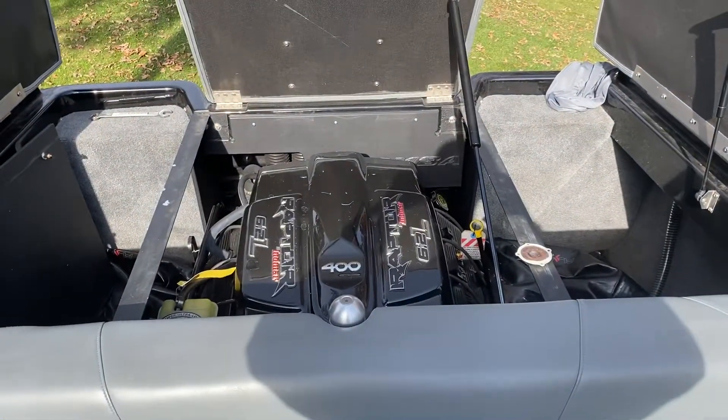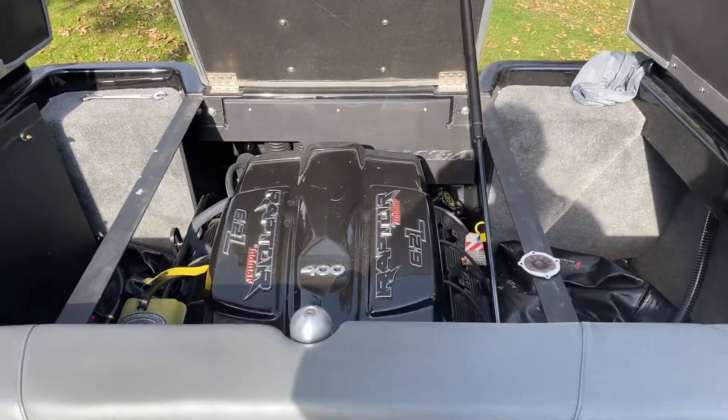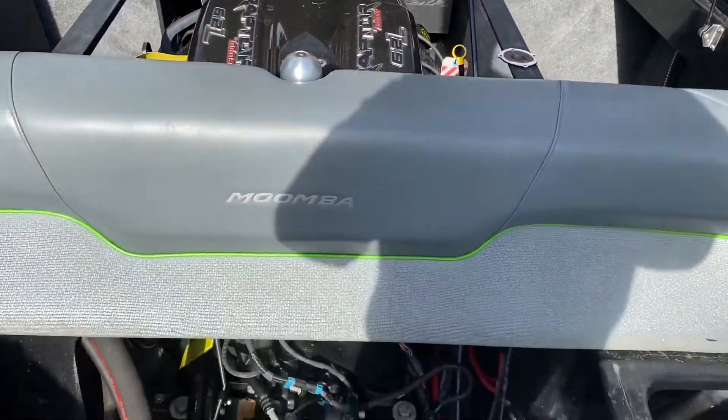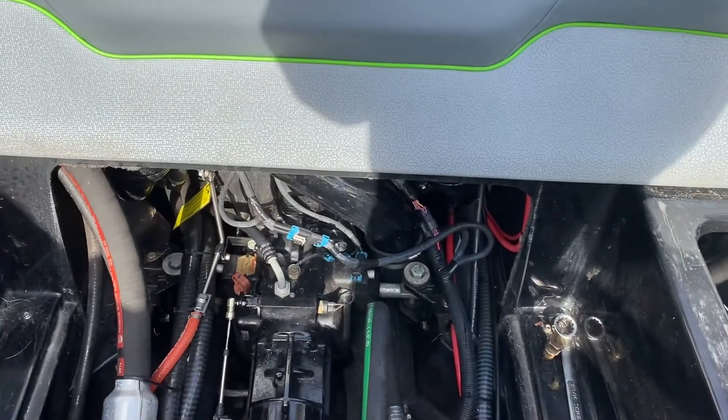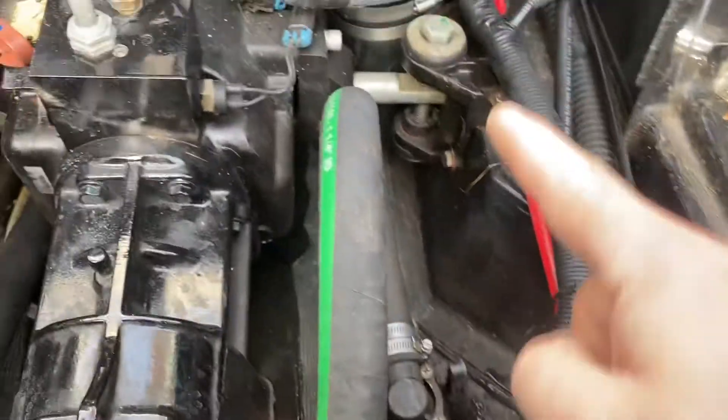This is my Moomba Mobius LSV 2015. I've gone through and drained the engine and the V-Drive. This is a raw water pickup right here — there's no sea strainer on it, but it does come down to the V-Drive.